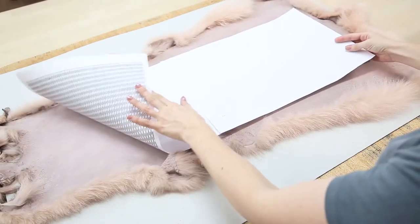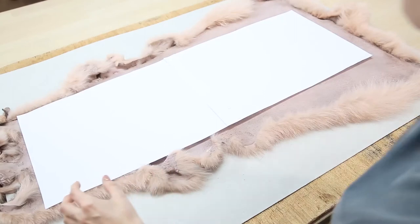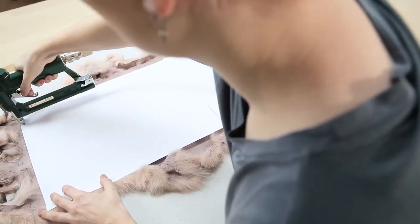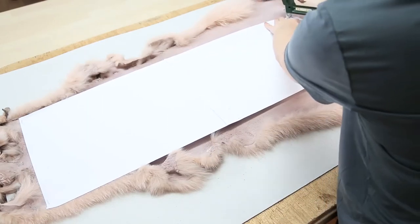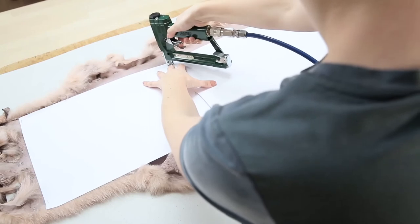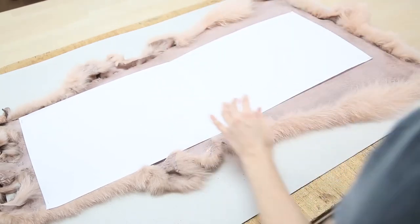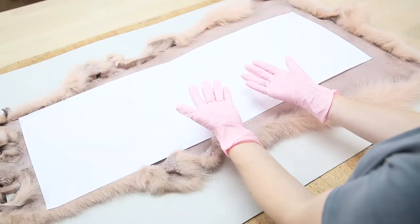Place your pattern on the skin and secure it with the stapling gun. Remember to wear gloves when working with acetone and do this in a well-ventilated room or outside. This is toxic stuff.